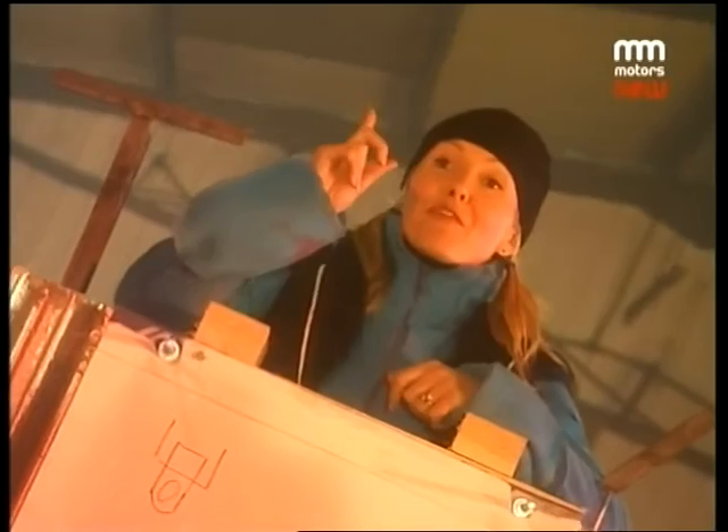Okay teams, you better be thinking about pulling your finger out because you've got one hour of building time left.